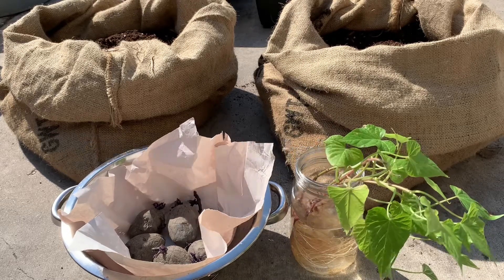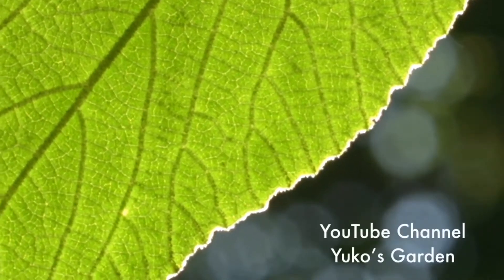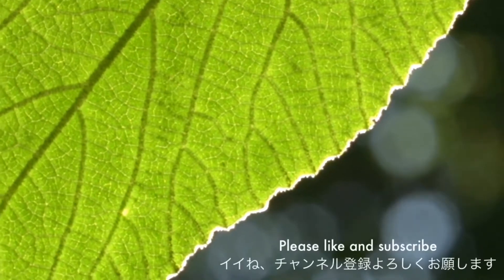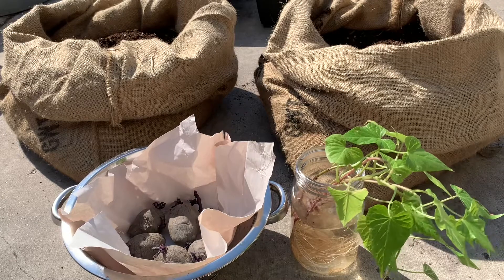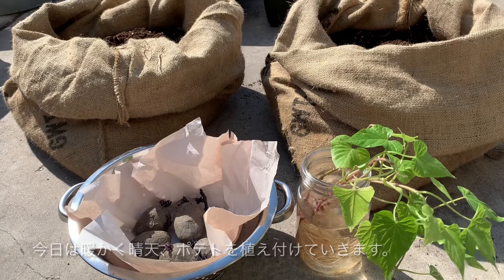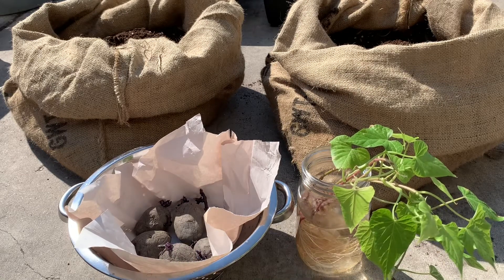Welcome to my channel! Hello, my name is Yuko. Thank you for stopping by. It's a nice sunny day today, so I'm outside and decided to plant these seed potatoes and these sweet potatoes.